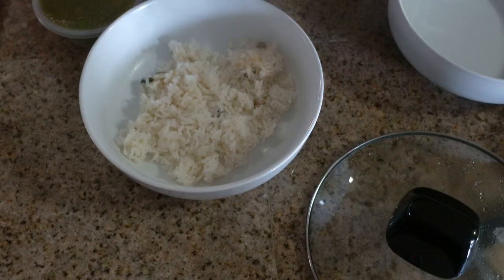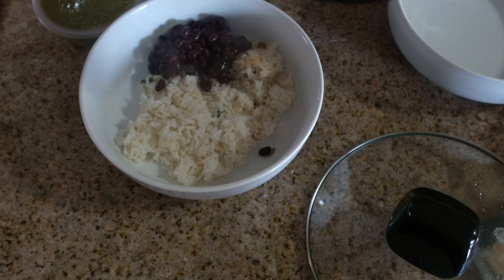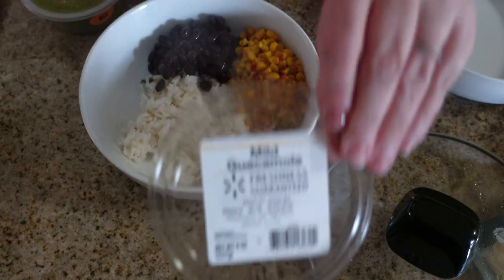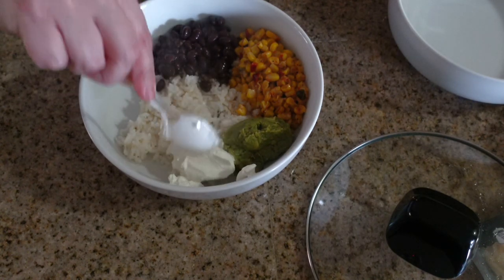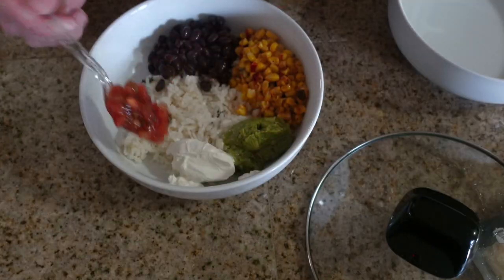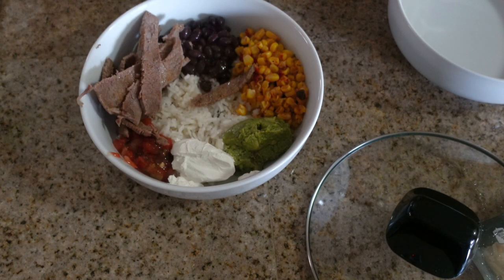I added some Tajín to my corn to make it taste kind of like street corn. Now everything is cooked up and I'm putting the rice bowls together. I started with the rice, then added black beans, corn, guacamole, sour cream, salsa, and steak around the edges of my bowls, then lettuce and cheese on top. I served it with a warm tortilla on the side — delicious.